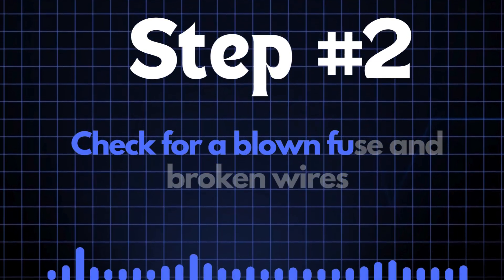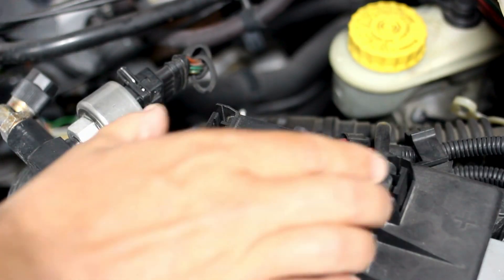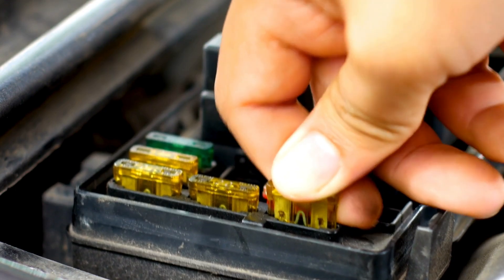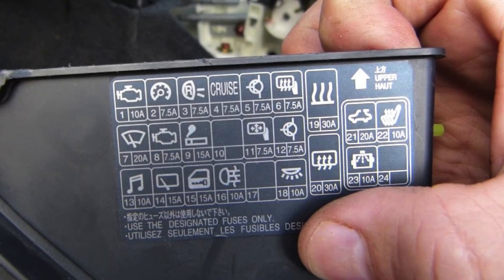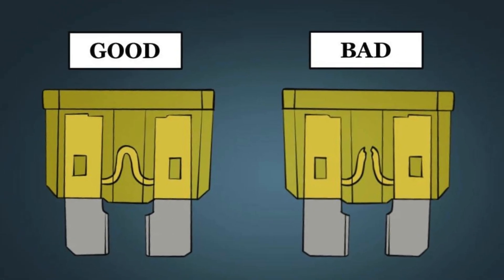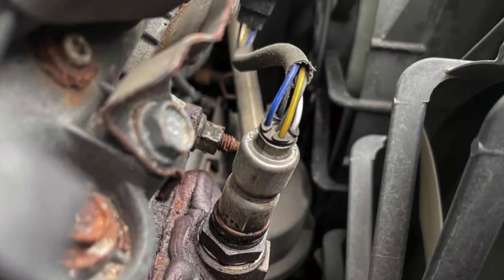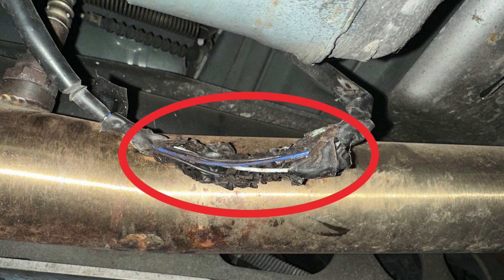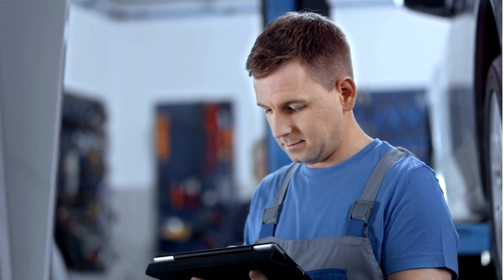Step 2: Check for a blown fuse and broken wires. First, locate your car's fuse box and find the specific fuse that controls the oxygen sensor heater circuit using the diagram on the back of the fuse box cover. Once you've found the fuse, inspect it closely — if the fuse link is broken, it'll need to be replaced. Next, check the wiring around the oxygen sensor for any broken or frayed wires. If you spot any damage, repair the wires and recheck to see if the P0030 code is clear.